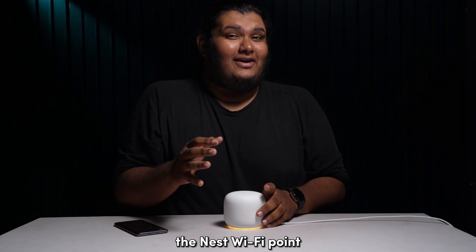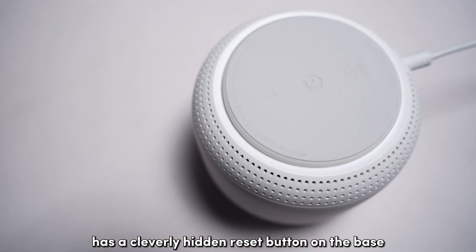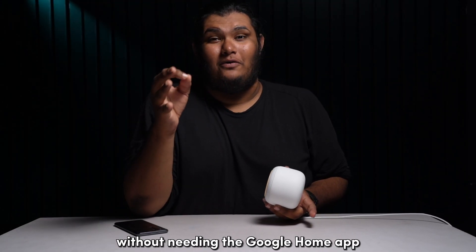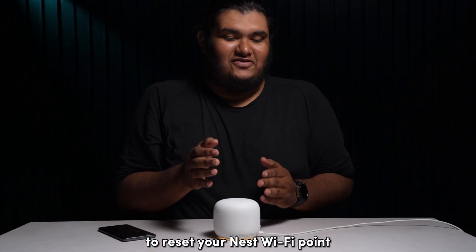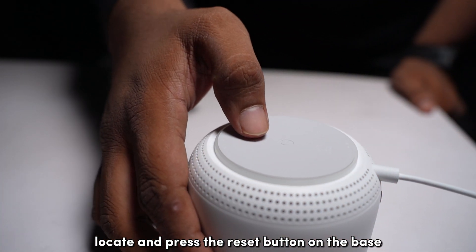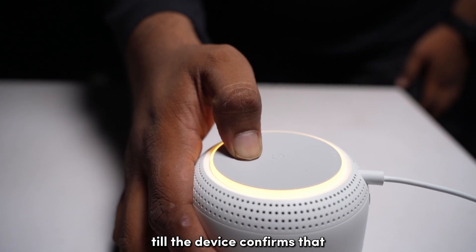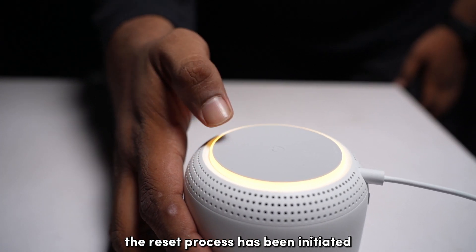The Nest Wi-Fi point has a cleverly hidden reset button on the base with which you can reset the device without needing the Google Home app. To reset your Nest Wi-Fi point, locate and press the reset button on the base of the device for about 10 seconds till the device confirms that the reset process has been initiated.